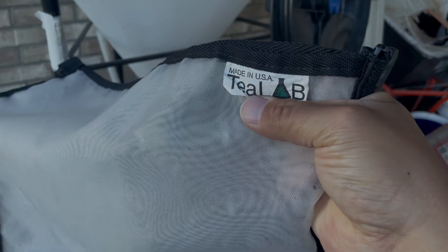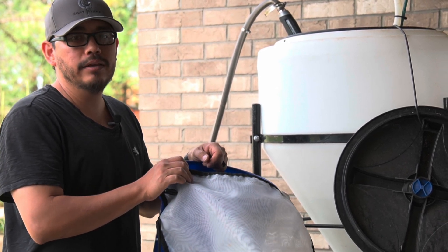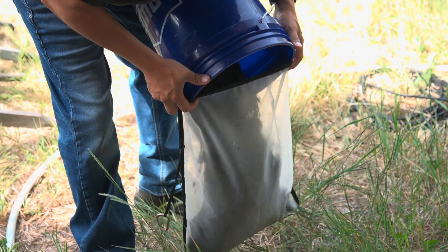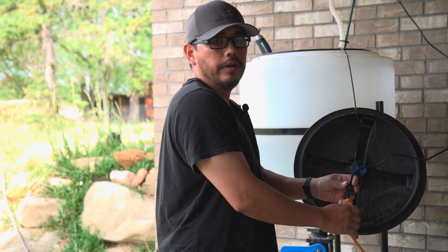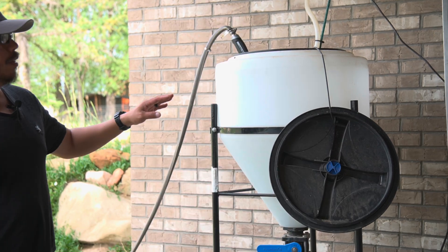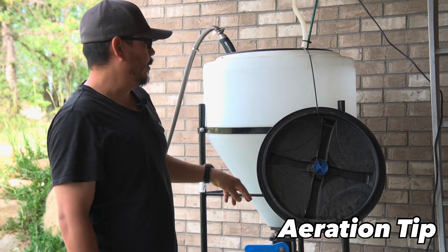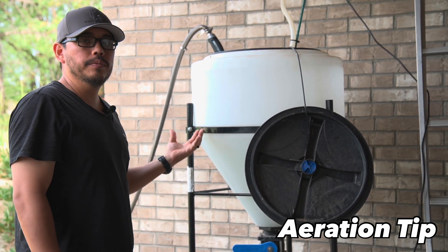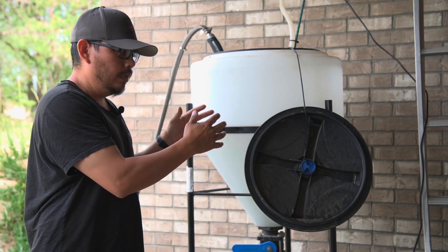Now we're going to add our compost to our 400-micron bag. You don't want anything finer than 400 microns because your nematodes will not make it through the bag. It's important to use this screen material so all organisms, including nematodes, can release into the liquid. While it's filling, we add the air — the pump runs on half-inch tubing that goes down to the very bottom of the tank to create a rolling boil for maximum oxygenation and agitation, getting all those microbes off the material and into the water.